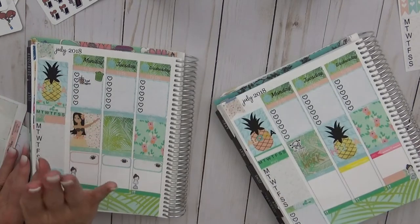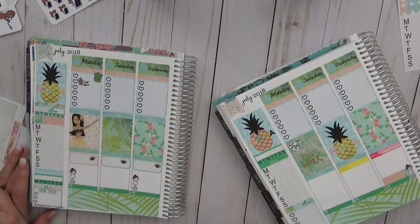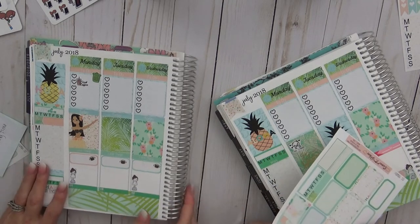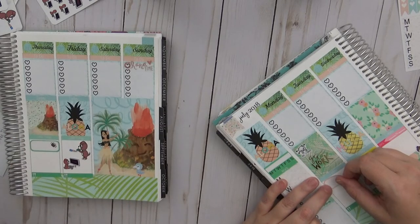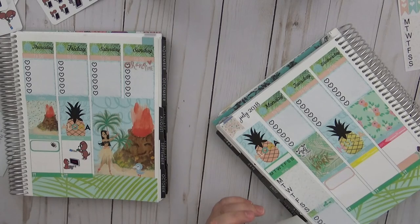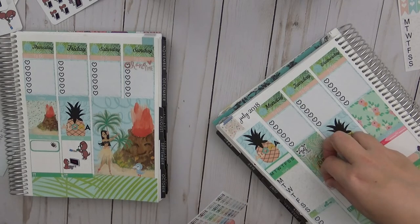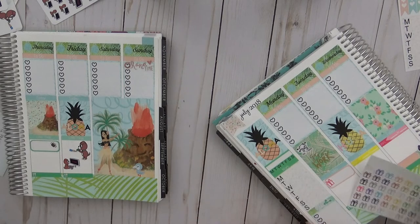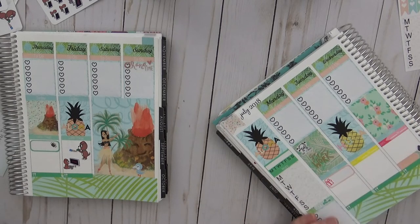Sarah is using a workout sticker to keep track of workouts — Cricket encourages her to work out five times a week. They discuss birthday stickers from 472 in Maine. Sarah's mom's birthday is on Monday — she shouts out happy birthday even though her mom doesn't watch the channel.